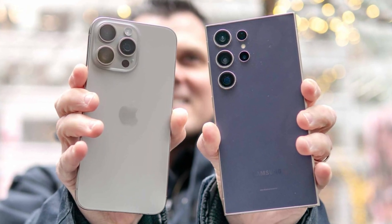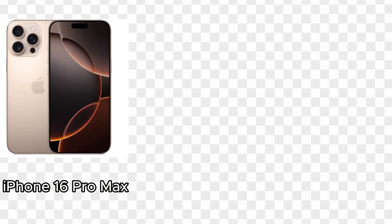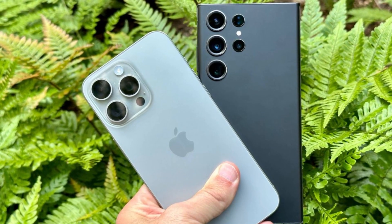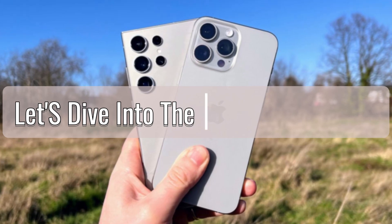The smartphone industry is constantly evolving, with each new year bringing flagship devices that push the boundaries of technology and design. In this video, we'll be taking a close look at the two biggest names in the smartphone world right now — Apple's iPhone 16 Pro Max and Samsung's Galaxy S24 Ultra. Both phones are powerhouses in their own right, but how do they stack up against each other? Let's dive into the battle of the bigs.